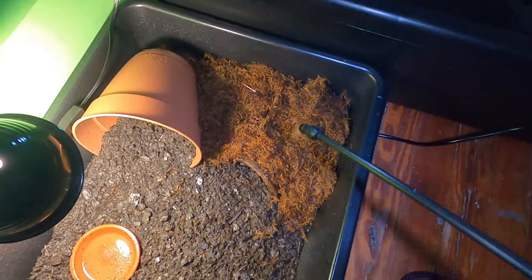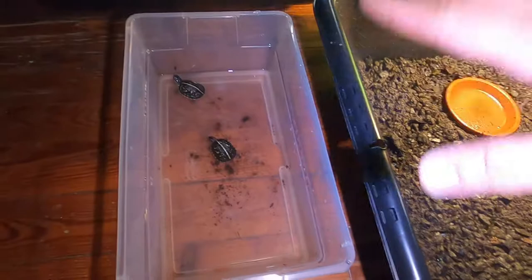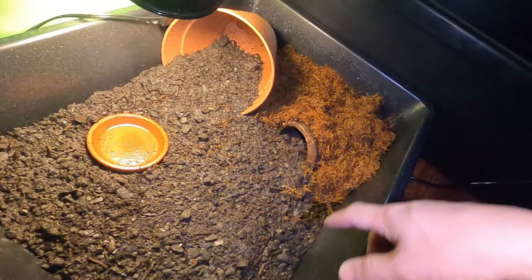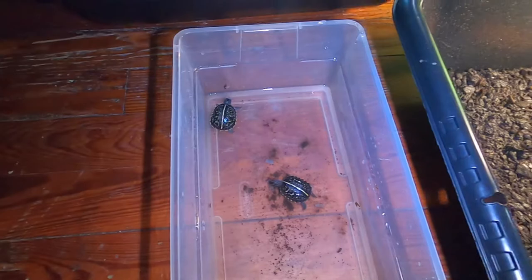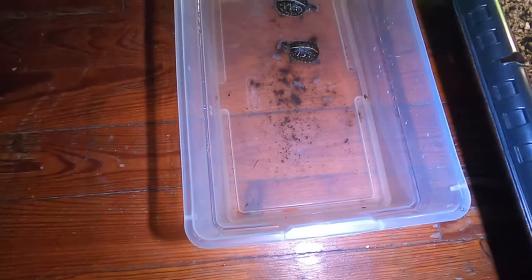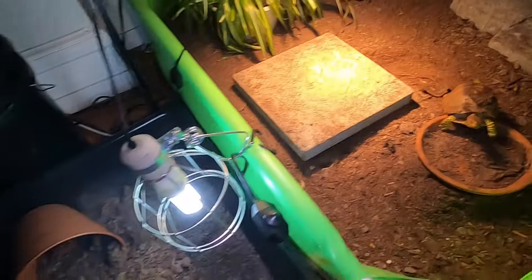Every single day as long as it dries out, I just spray it down — nice and wet, just about there. That's pretty much it. I have a little food bowl here for when they're ready to start eating out of the water, and a nice little pot for them to hide in, plus their little log hide — which they don't really use; they're always hiding inside the moss. These guys are pretty much going to stay buried for the first couple of months of their lives, that's just how babies are. So if you're worried about them hiding too much and not coming out, don't be worried — as long as they're eating and you're keeping them hydrated, they should do perfectly fine.